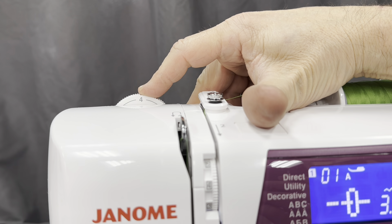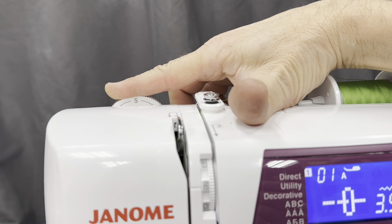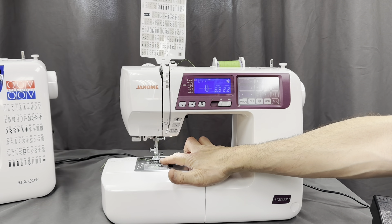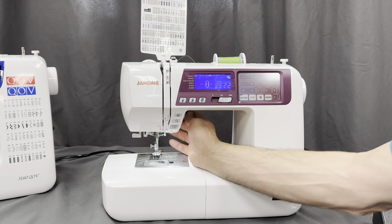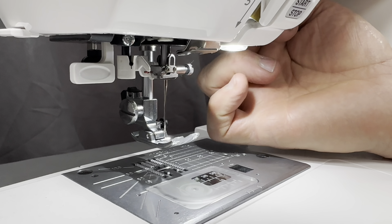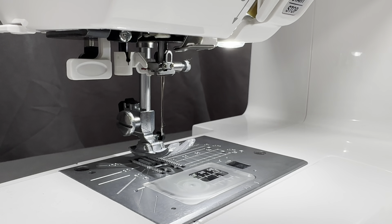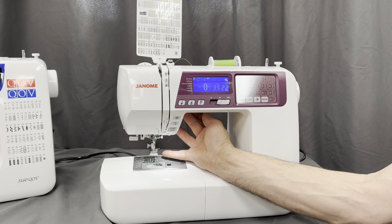That would be six grams of pressure, five or four, wherever you're setting it. Most of the time you're on six, but you do have that capability. Another key feature is this presser foot — we have down and up, but we also have the super high up, which goes five-eighths of an inch off the surface to get over a binding, a thick blanket, or anything like that.